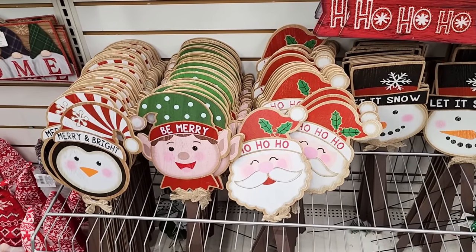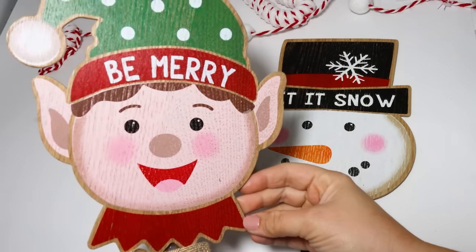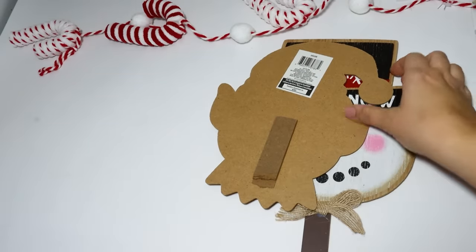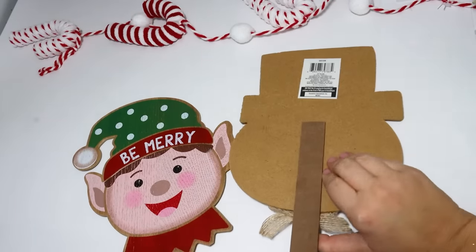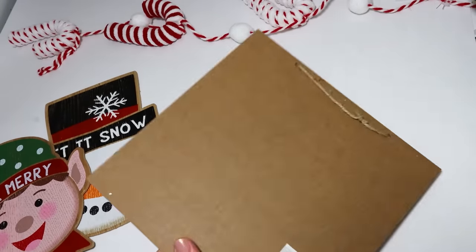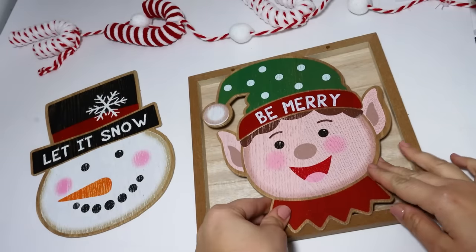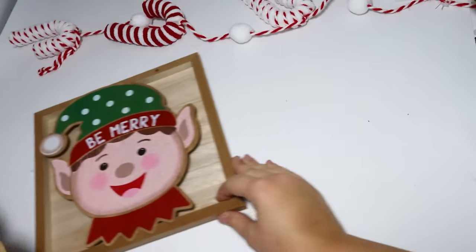First up, I love how these yard stakes look. They have so many different designs and they are beautiful. I love that you can actually see the wood grain on this elf's face. These two were my favorite. You could pick any design that you would like, but I couldn't imagine just filling your yard up with these. I wanted to come up with another fun way to decorate with these because they are so beautiful and well made — they don't look cheap.